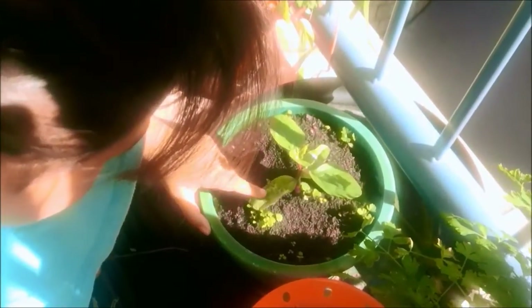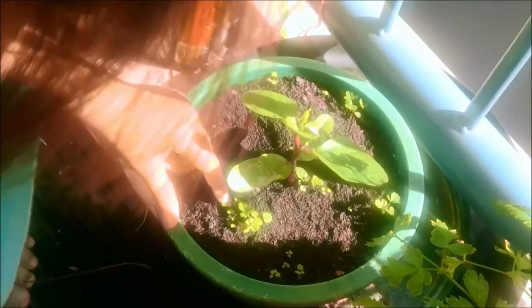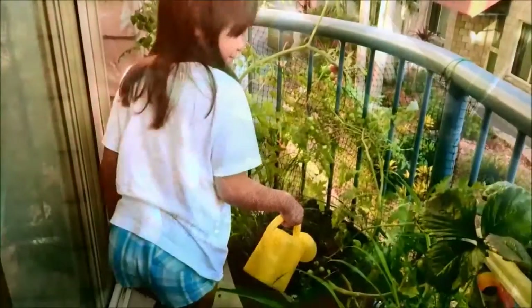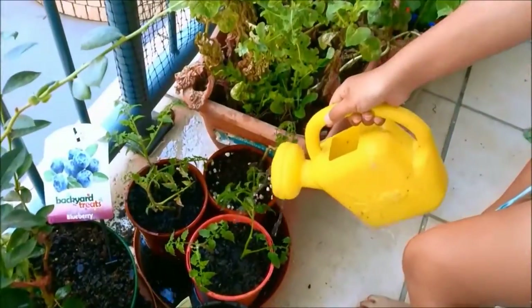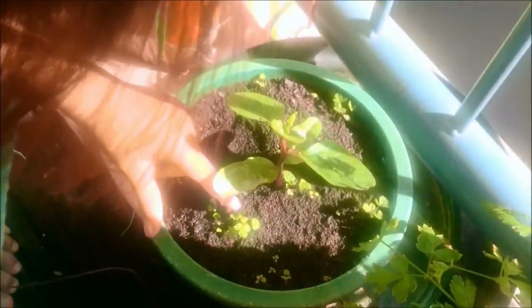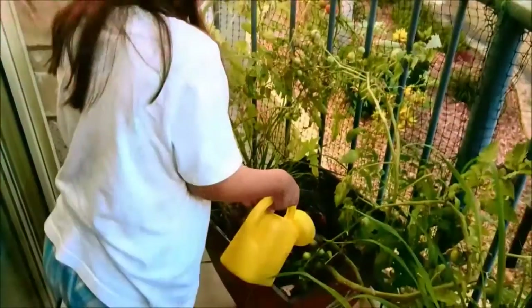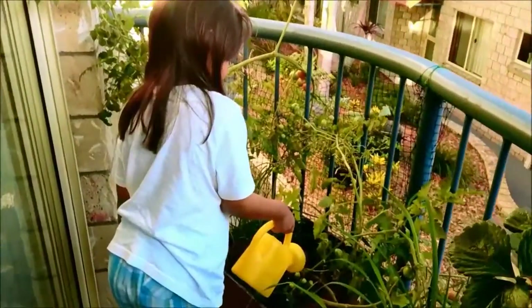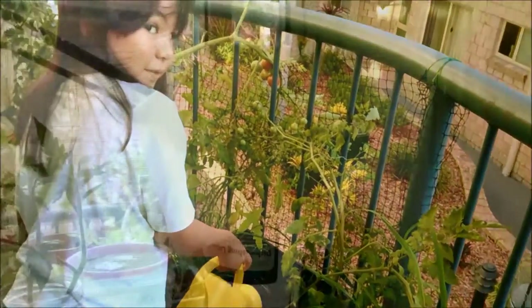Hey Karen, are you ready to sing the pot of vegetable garden song? Awesome! It goes like this: I like to watch the veggies grow, I like to watch the tomatoes grow, watch those veggies grow — that's the best thing you know — with the pot of vegetable garden!